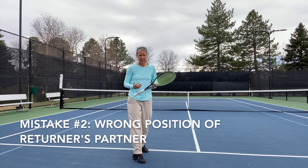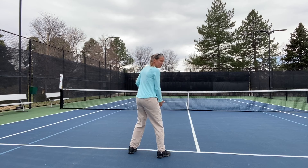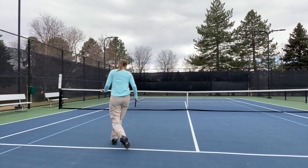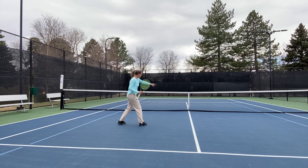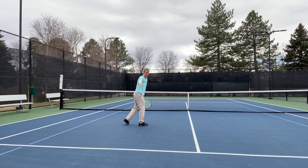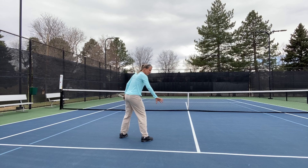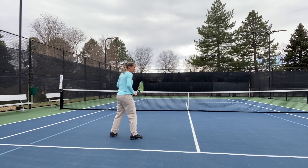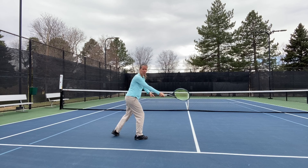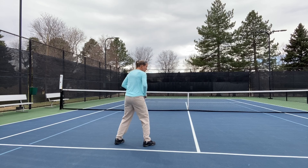The second mistake I see is that people stand in a very passive and not very effective position when their partner is returning. I'm on the outside here, my partner is behind me returning from the deuce court, and a lot of times I see people standing way out here. We have to consider that across from me there's a person who might poach on a weak return, and their easiest volley is straight between us. That is why the one-back, one-up position is the most vulnerable — it has a space like all of Montana open in the middle. Ideally, I want to be towards the back of the box, towards the center, and I can slide over a bit depending on my reaction, because now I have a play on that middle ball.